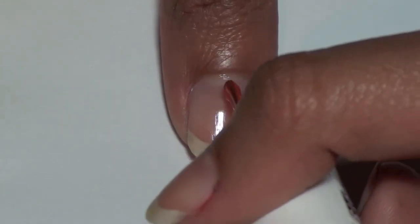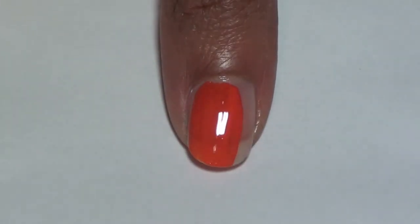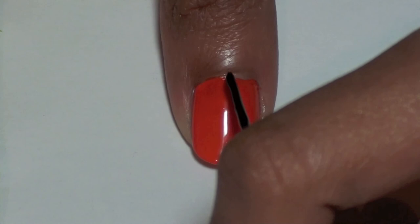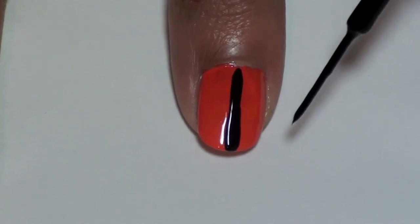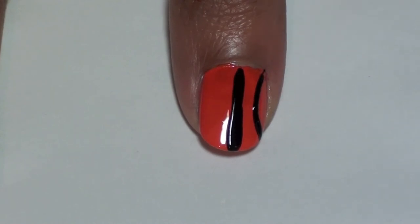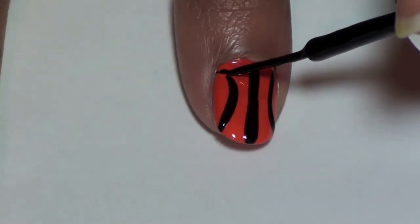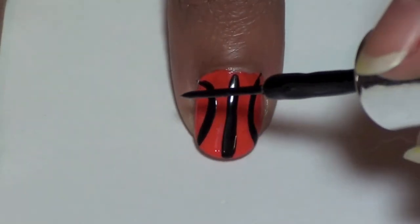For the basketball, paint your thumb orange. We are using Orange It's Obvious from Essie. Take a black striper and paint a vertical line in the middle of your nail. Then paint two curved vertical lines on either side of the line. Once those have dried, create a horizontal stripe in the middle of your nail to complete the basketball.